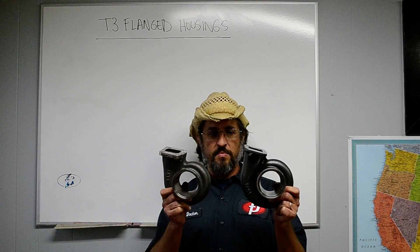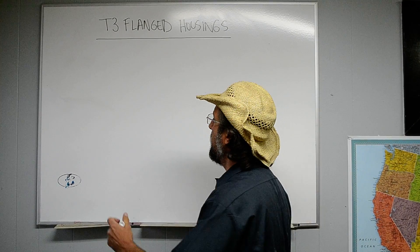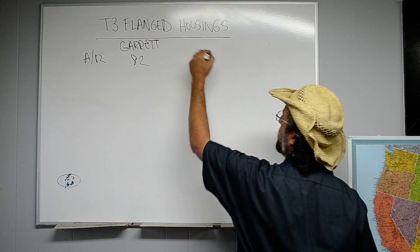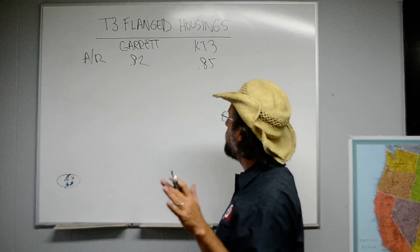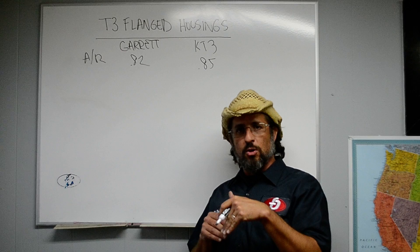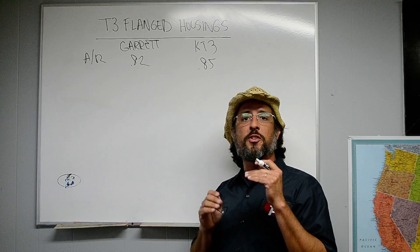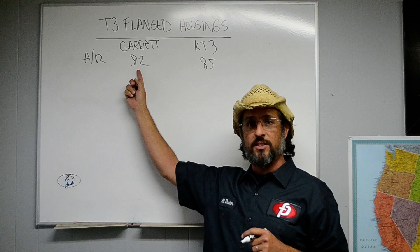The KT3 is very similar in appearance and interchangeable, flange compatible. One of the things you want to know about exhaust housings is the AR. The Garrett is an .82, the KT3 is an .85 — virtually the same AR. AR is a number that represents the angle that the air is at relative to the turbine wheel when it enters the turbine wheel, so it's a very useful parameter for discussing when the turbine wheel will begin to accelerate. As you can see from these two numbers, the AR ratios on both housings are virtually the same.